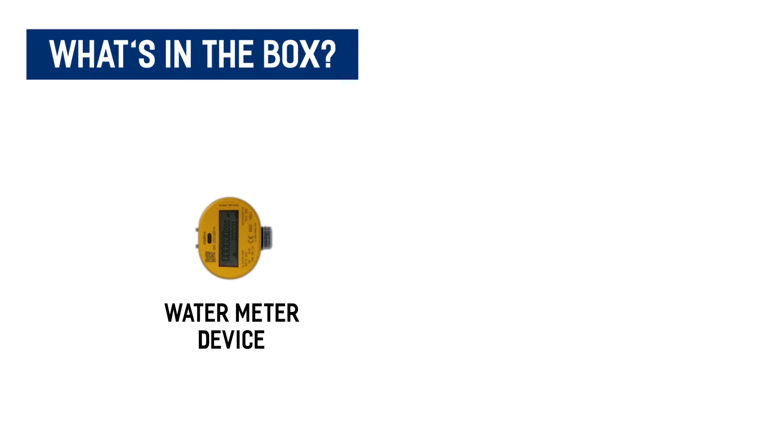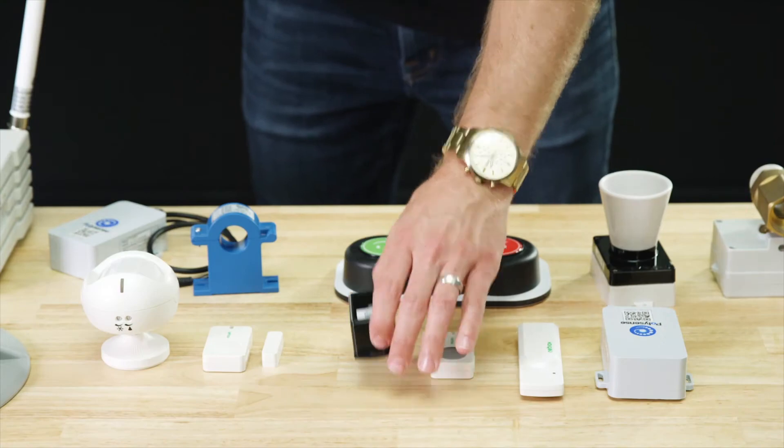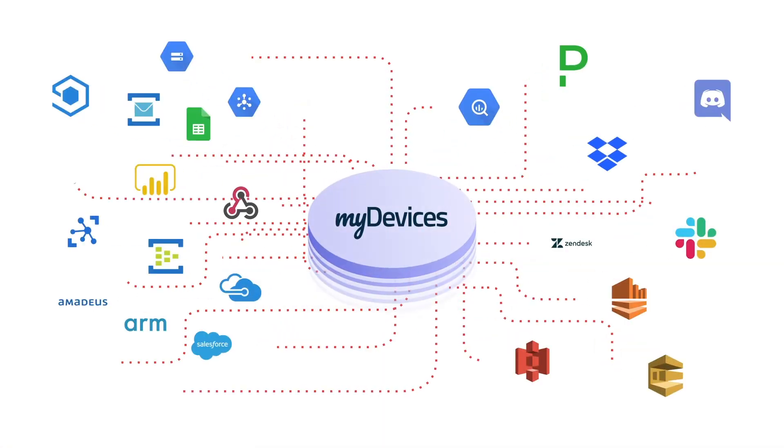Included in the box is the water meter device and the installation instruction guide. Like with all of our devices, you simply scan the QR code to begin using the device on any platform.